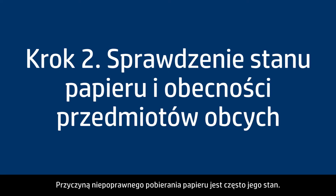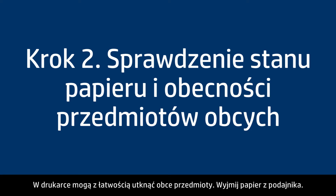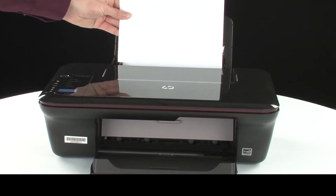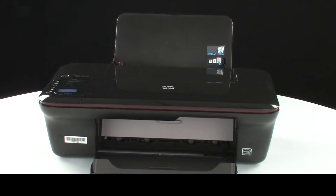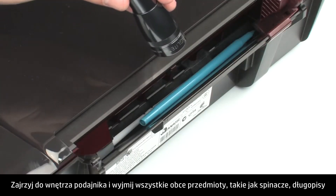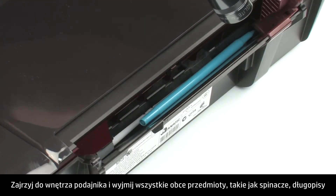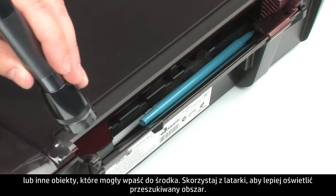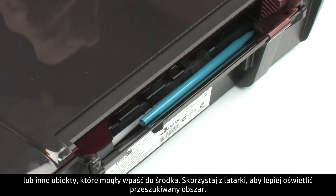Often, the condition of the paper you're using can cause paper not to feed correctly. Foreign objects can easily become stuck inside the printer. Remove the paper from the input tray. Look inside the input tray and remove any foreign materials, such as paper clips, pens, or other objects that might have fallen inside. Use a flashlight to illuminate the area.